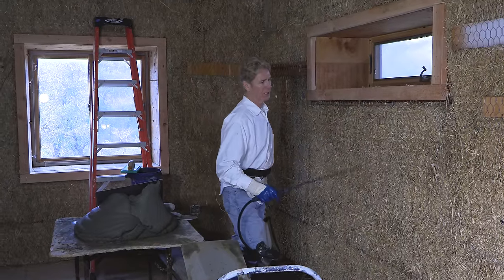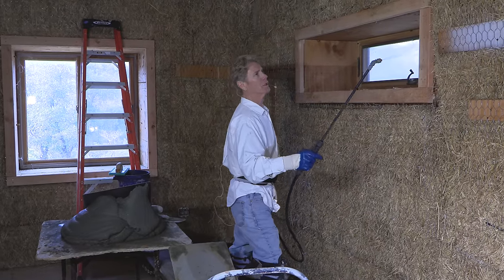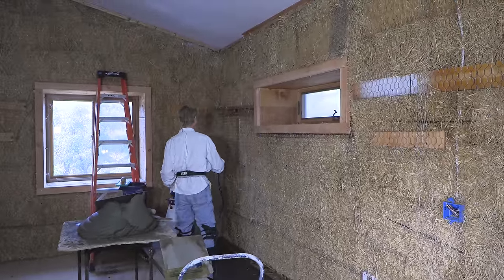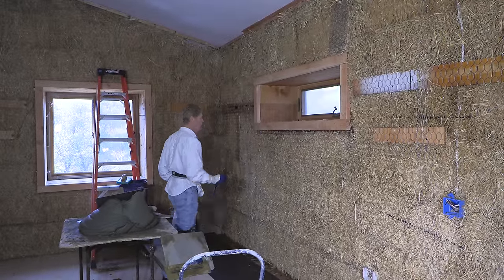Howdy folks, Kirk, Dan, and Carl here with Kirk Giordano Plaster. Today we're going to show you how to spread out some straw bale walls.